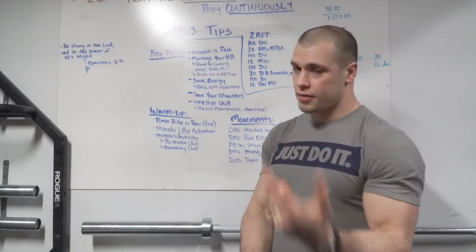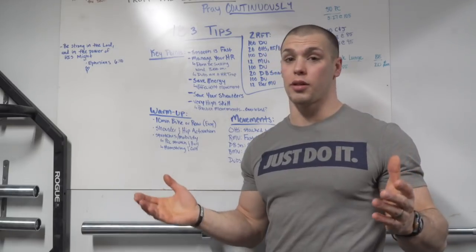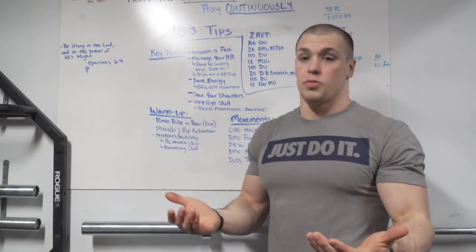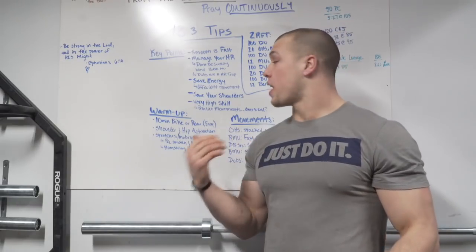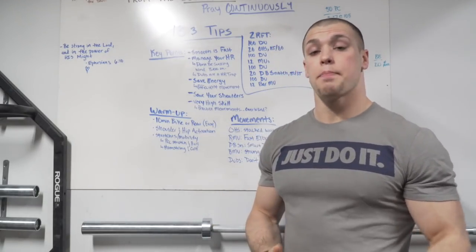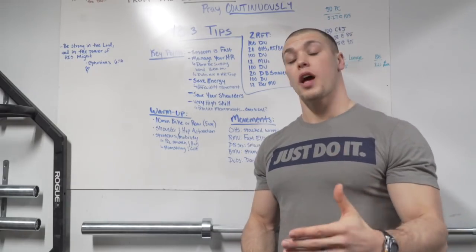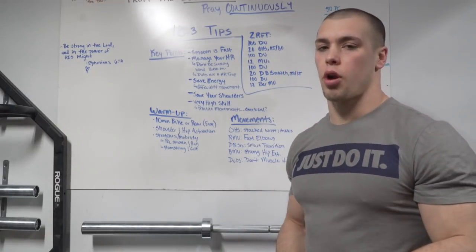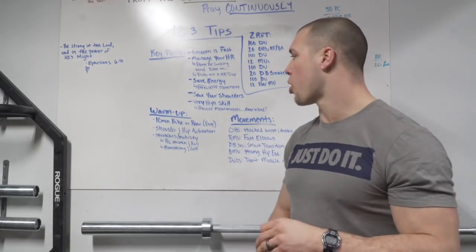Double unders are a heart rate trap. If you're looking to go unbroken on your double unders, great — but your heart rate is going to go through the roof. So if that's your case, your heart rate is going to be very high when you get into the muscle ups. If not, you can manage that — keep a lower heart rate, take a couple of breaks. Double unders are a heart rate trap. Be smart.